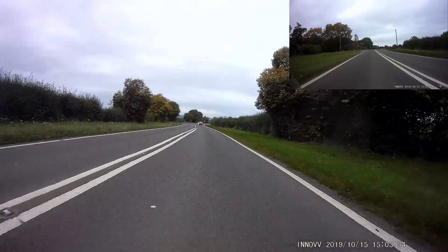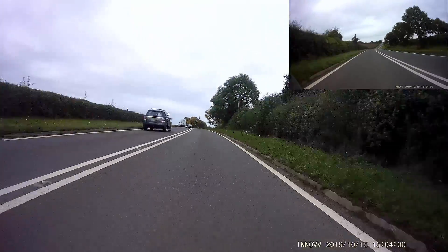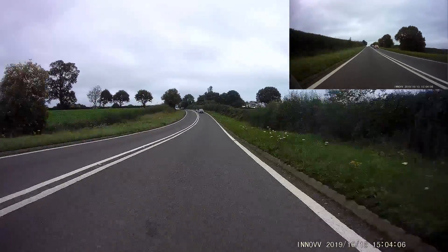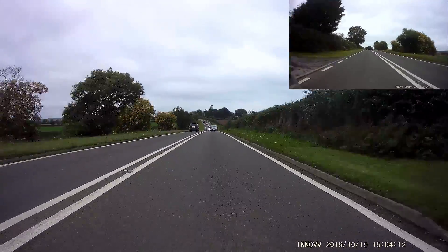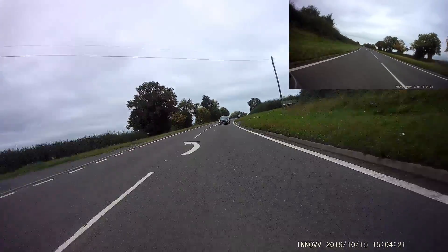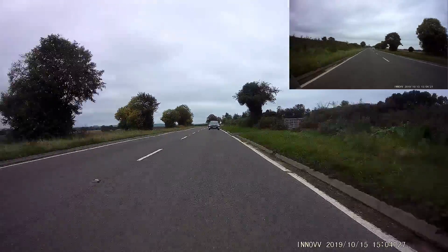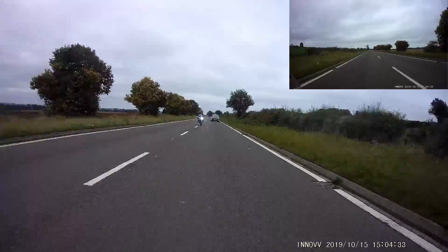Just looking in the mirror now, looking behind us, waiting for an R1 to come past. We're in a nice position on the side of the road - the car's moved over a little bit to let you overtake. Just bide your time. There's the end of the double white lines - and there you are, nicely moving through.